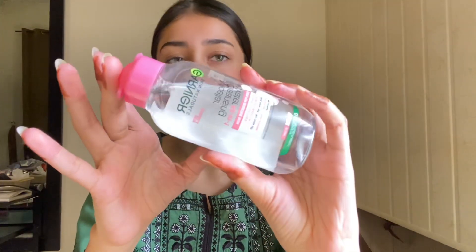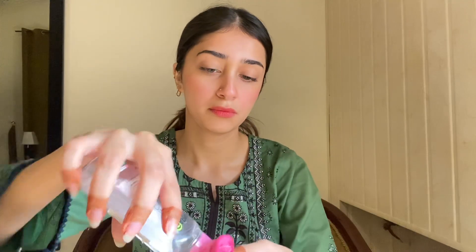Assalamu alaikum everyone. This video is for oily to combination skin. If you follow these steps, I am 100% sure that your foundation will look very good and long-lasting.